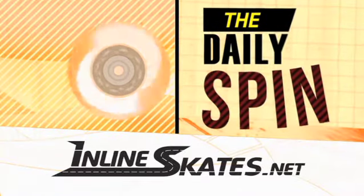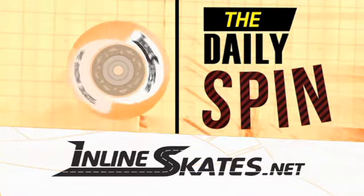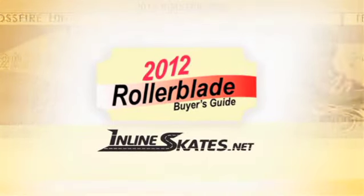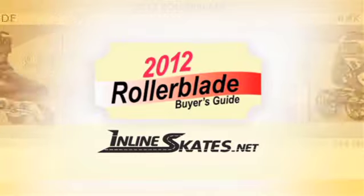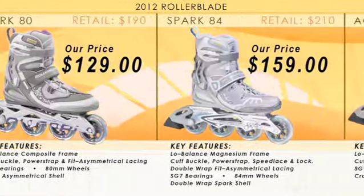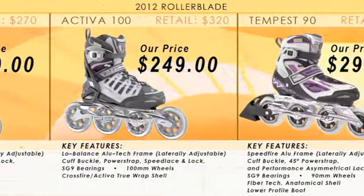Thanks for joining us at InlineSkates.net. We're going to take you through the 2012 Rollerblade Women's Buying Guide. This will give you the opportunity to research feature upgrades and price comparisons, starting from the bottom and going all the way up the line.